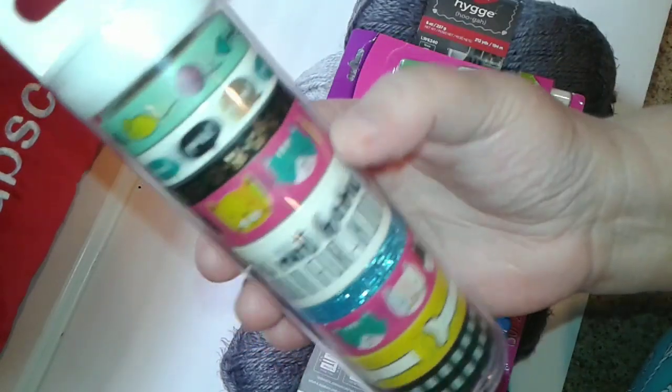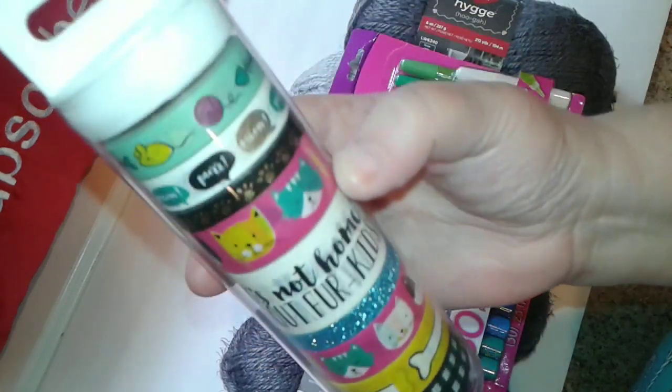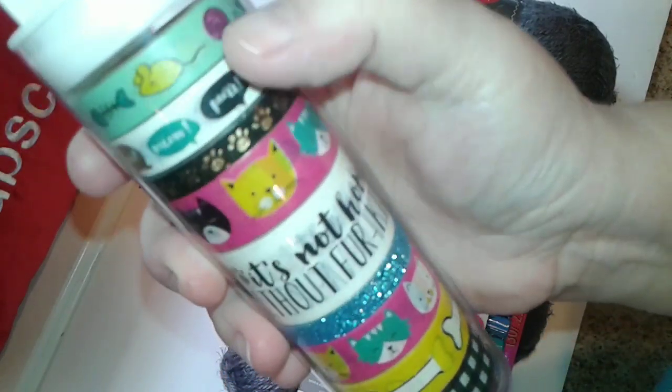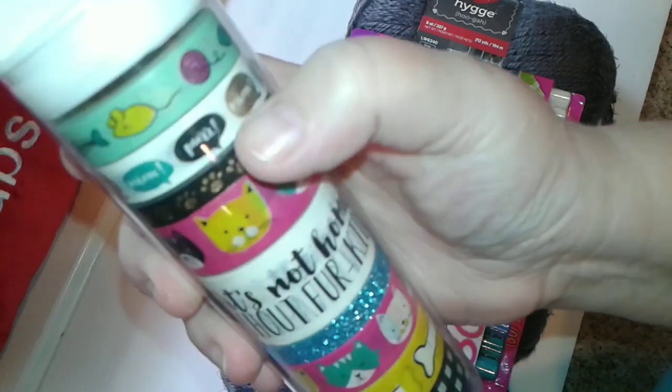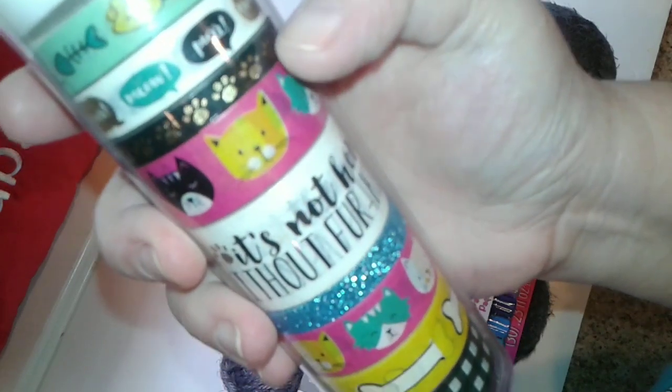This was a pack of washi tape that had to do with kitty cats. The top one has little fish, balls of yarn, and mice. Then this one says 'meow' and 'purr.' Then this little one has just little gold paw prints on it.